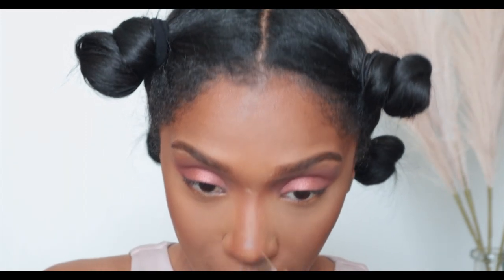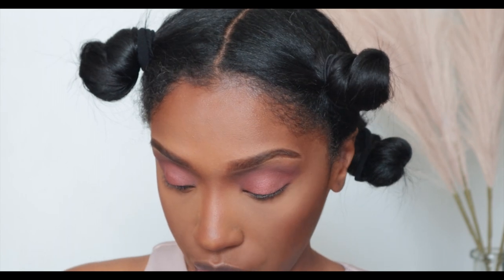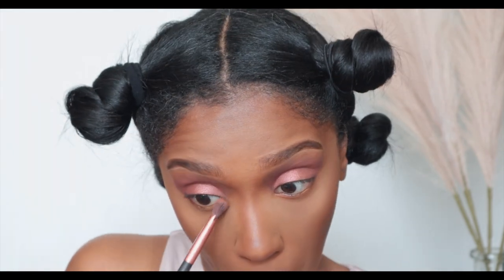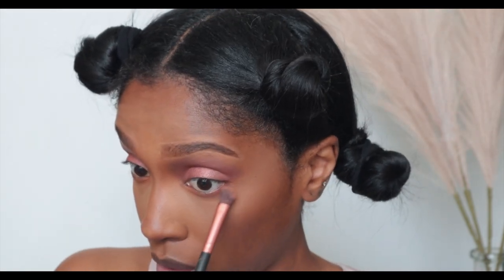I'm going to pat that nose powder in. Then I'm going back into the Saharian palette using Jamila, and I'm going to put that underneath my eye — I want to bring a little orange underneath, which I think will be really pretty. And because I want it to be more obvious, I'm also going into Staccato to sweep that under the outer corner just to make it pop.